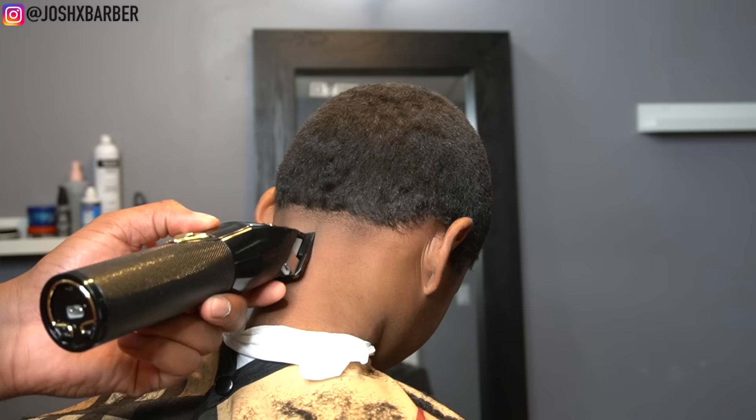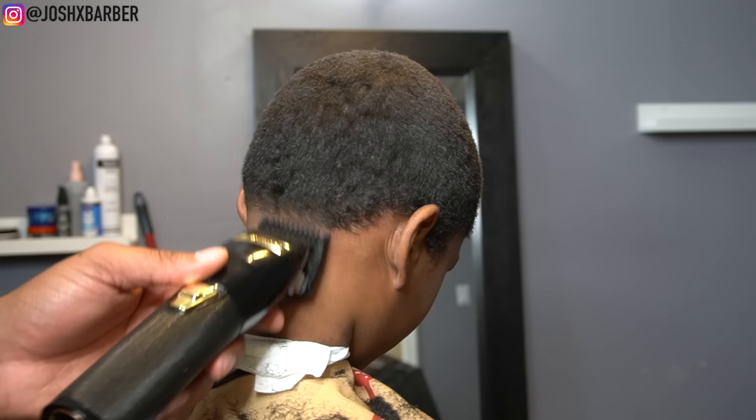Now I'm going to go in with my number one guard with the lever all the way closed, going up about another half an inch to create my next guideline.